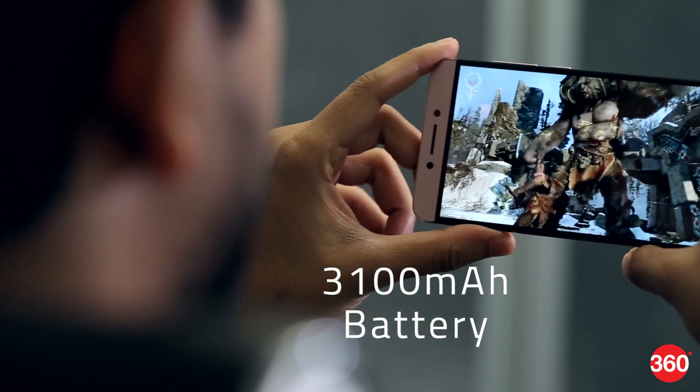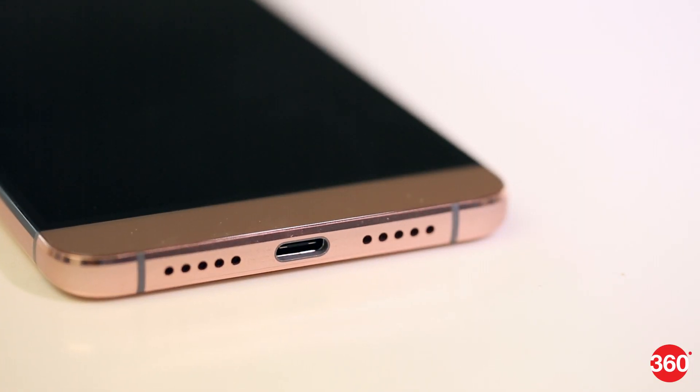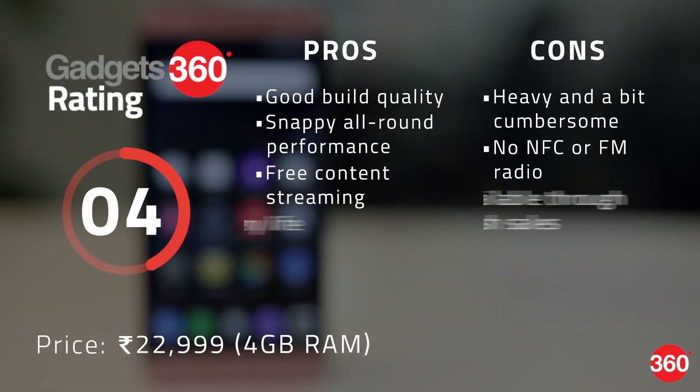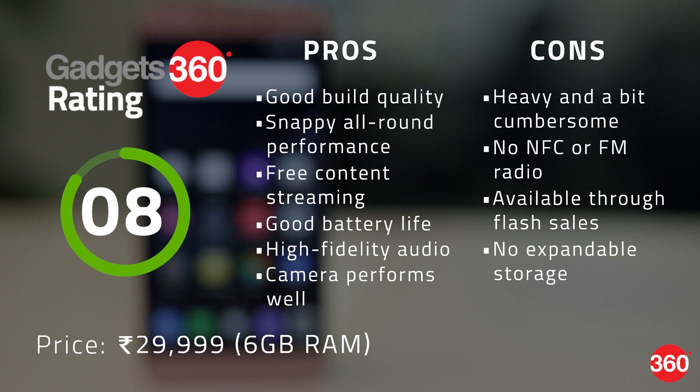The Le Max 2 will last you an entire day and then some on a single charge, and there's also support for fast charging. The 4GB variant is priced at Rs. 22,999, making it the least expensive Snapdragon 820 smartphone in the market. The 6GB variant retails at Rs. 29,999, which puts it in the crosshairs of the OnePlus 3. Between the two phones, we'd have to give a nod towards the OnePlus 3 for its more manageable size, better software, and the fact that it's easier to buy.